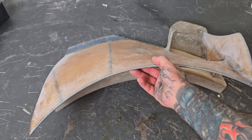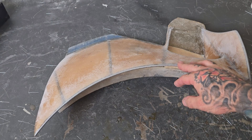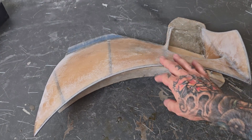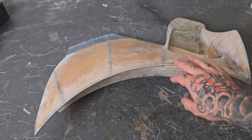Again, do I recommend putting fiberglass straight on metal? No, I do not. You can do it with a panel bond or something like that — that's a different story — but actually straight layup onto metal, I never recommend doing it unless you're doing something like this, which is encasing. And that's just completely different.